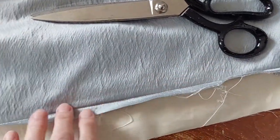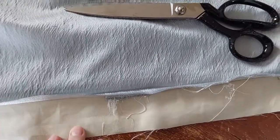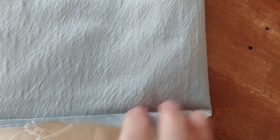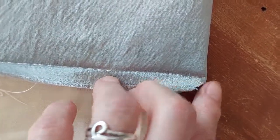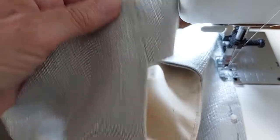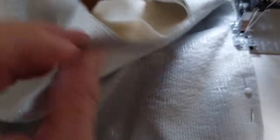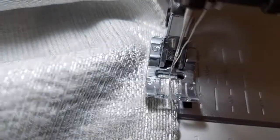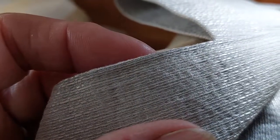You can now trim the edge — I've got too much lining here so I can cut that down to a more even level. Cut across the corner so that when you turn it the right way around you've got a nice sharp corner. Then top stitch — I like to pin it so that the lining isn't going to roll up over the top of the curtain fabric, and I do that quite close to the top of the curtain, which gives it a nice crisp finish.